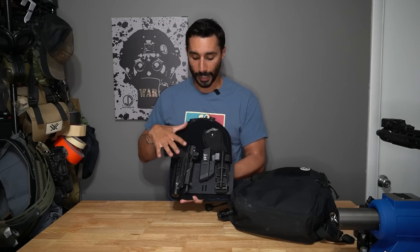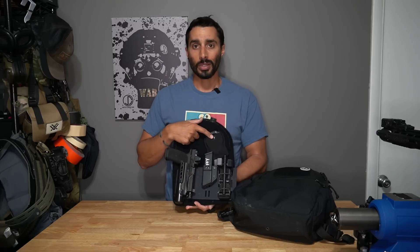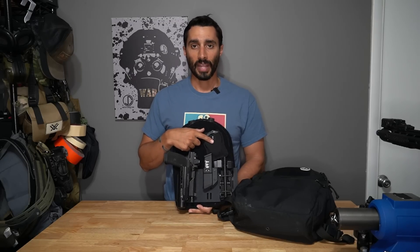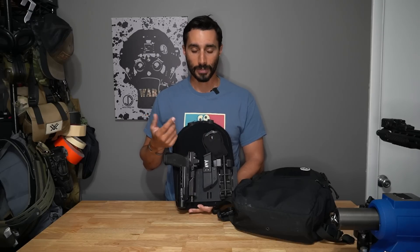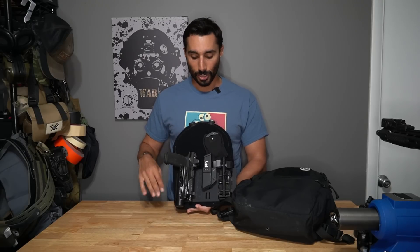I also have a Blue Force Gear handcuff pouch with a set of handcuffs, because if I have to detain somebody while wearing my gym shorts it's going to be harder to do. If I can handcuff them it makes it a little easier. That's on the front side inside the bag.